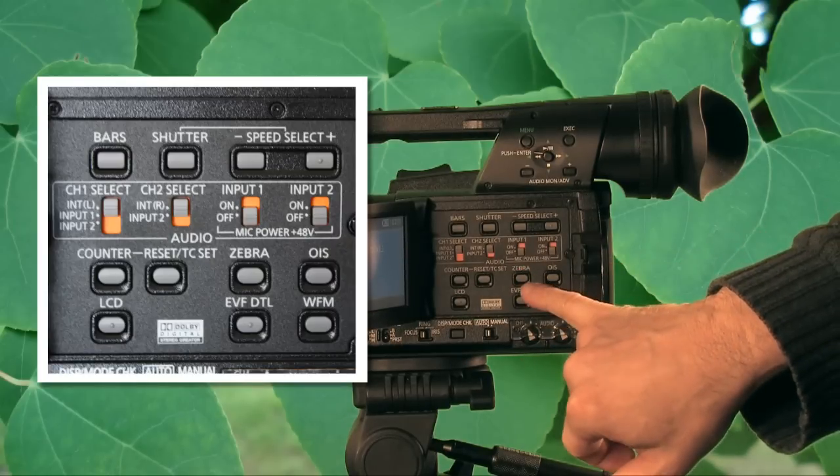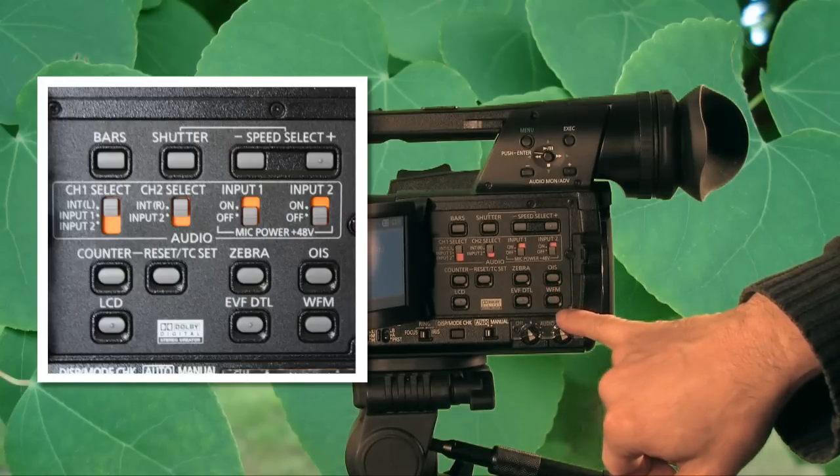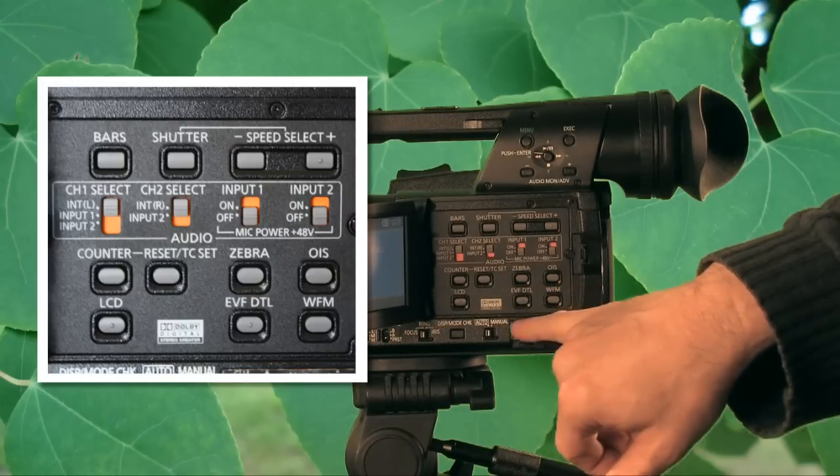The camera also has phantom power, zebra control, and an optical image stabilizer, along with some other features.